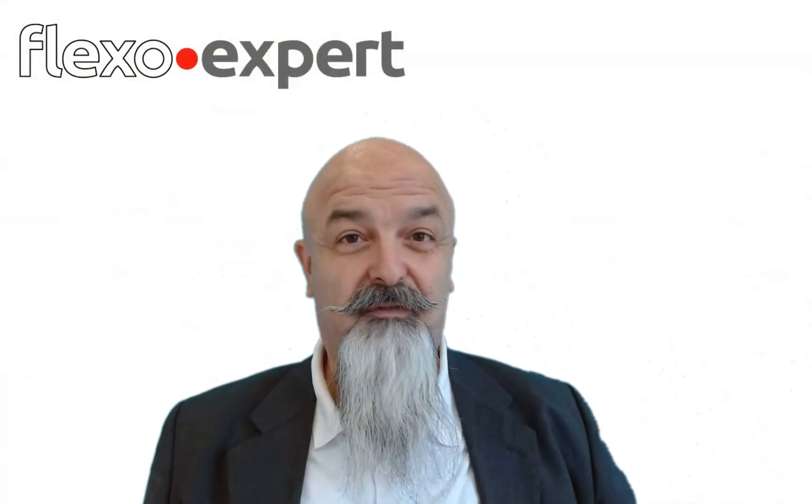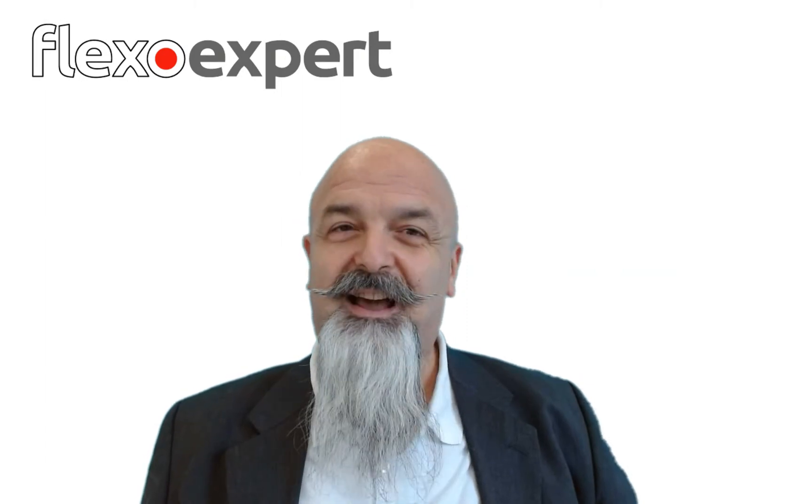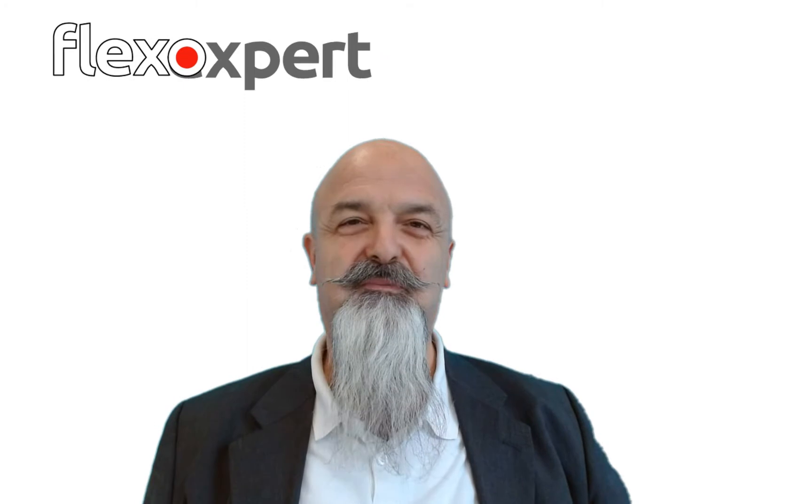Hello and welcome back to Flexo.expert Pills! In this video, I'd like to talk about one of the nightmares in flexo press rooms: scoring lines on anilox rolls.